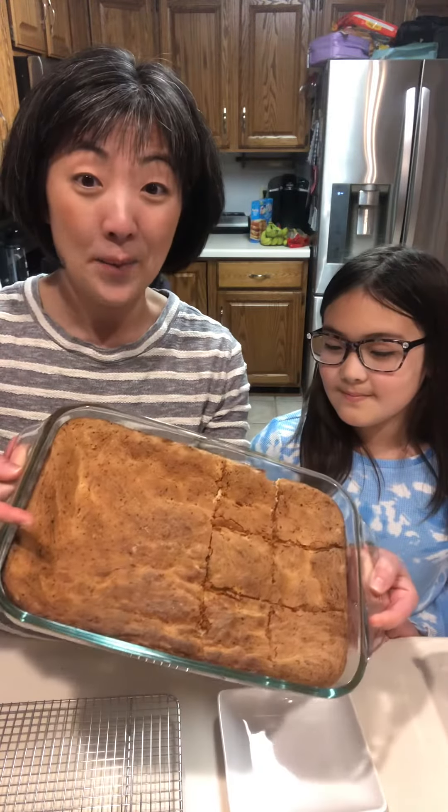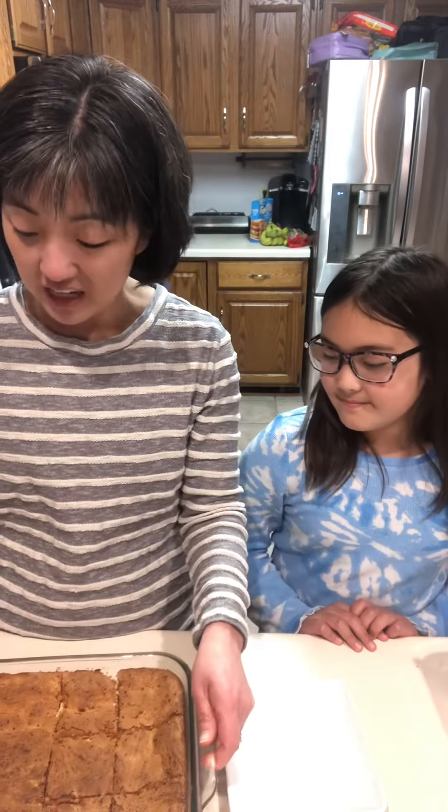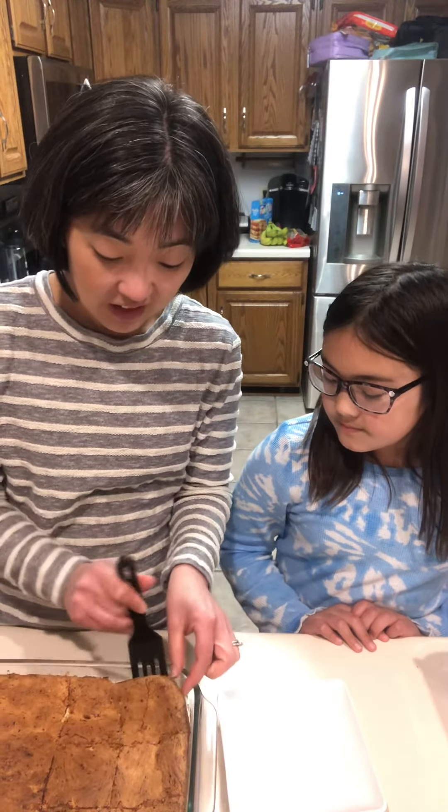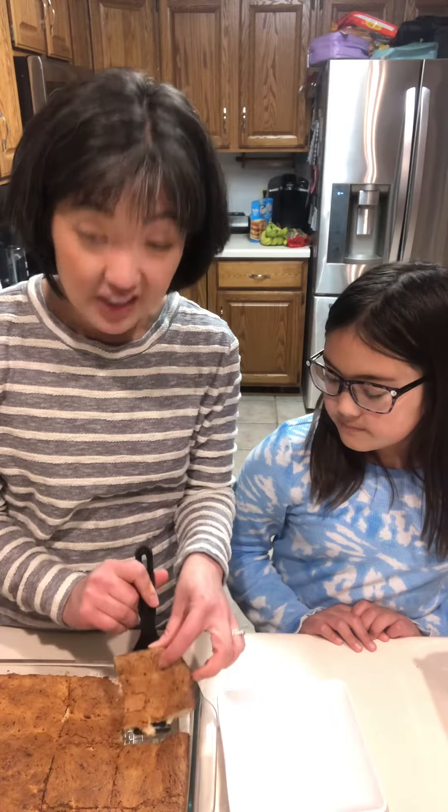Bake that at 350 degrees for 35 minutes and it turns out perfect with a nice crust. My favorite are the edges or the corners — I don't know if you like the edges or the centerpieces.